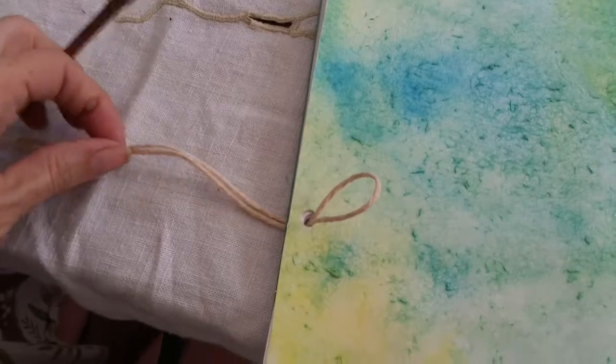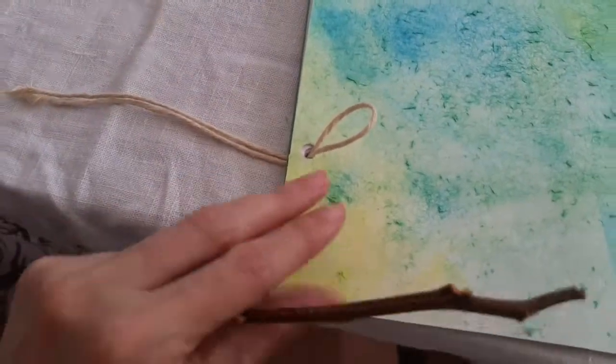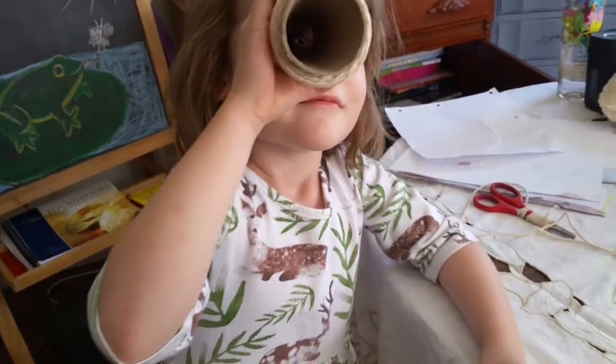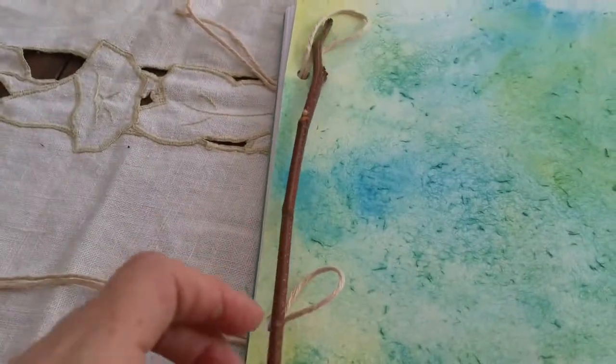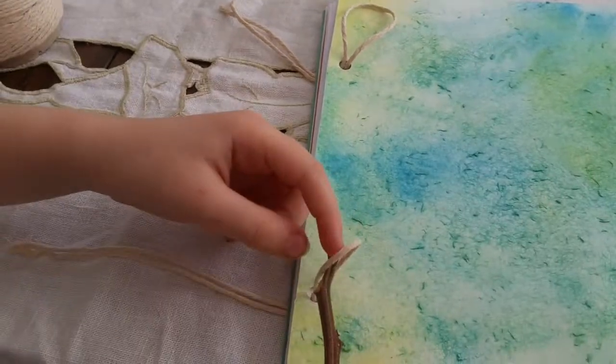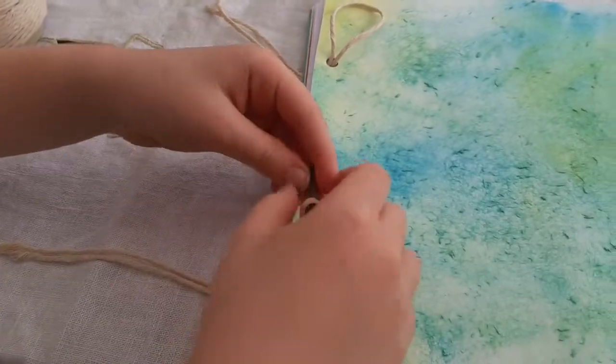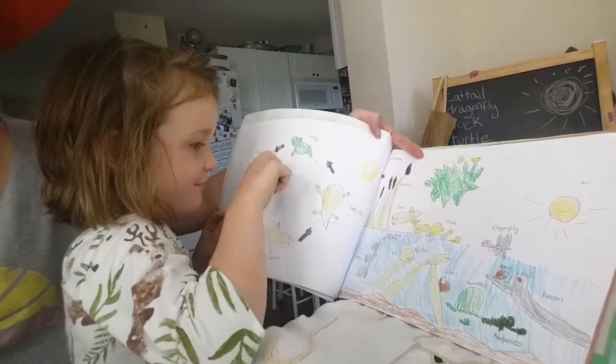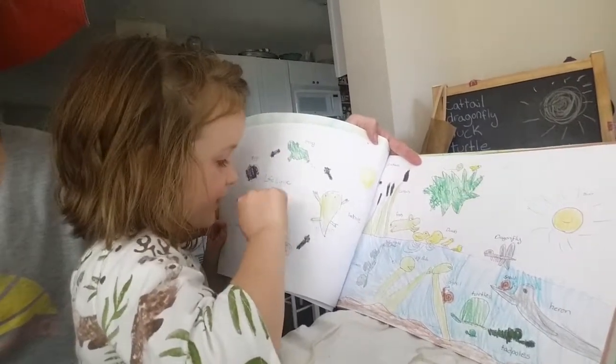I've been very cautious and very careful but now I think I've got it the way I would like it. The cover is here and it's got little holes, and we're going to slip the stick right through here and then tie it off on the back. And this is the life cycle of a frog.